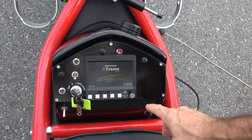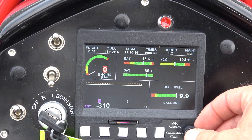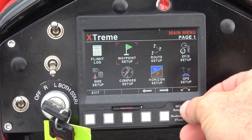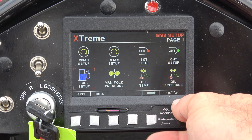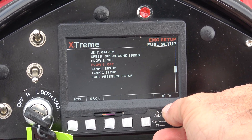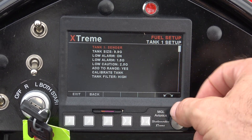Now we're going to need to go back into the menu, so we're going to turn on our master. As the EFIS comes up, we're going to go into our menu — EMS setup — back over to fuel, and then fuel tank one setup. You'll see all of the information we just put in is still there.